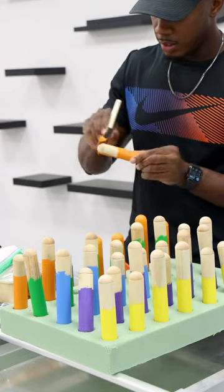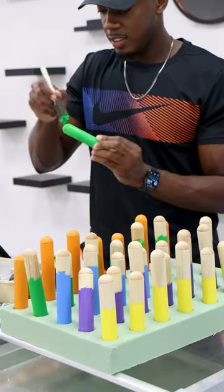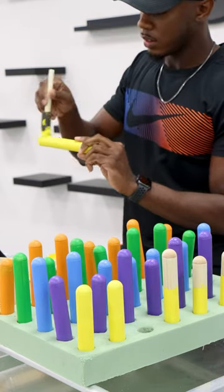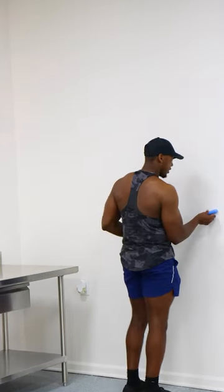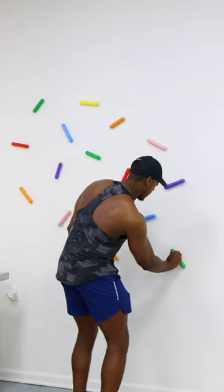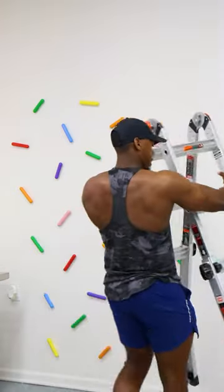My design aesthetic is very minimal. I really like things to be black and white with a little color, so to add more color into my studio I created these large sprinkles by using wooden dowels that I painted different colors and then I just attached them to the wall. This helped fill in a lot of the wall space and really helped bring a lot more color into the studio.